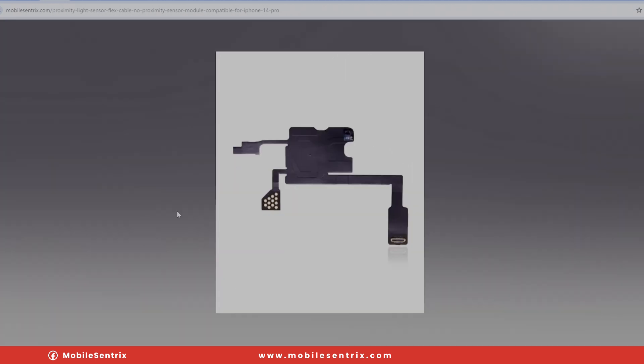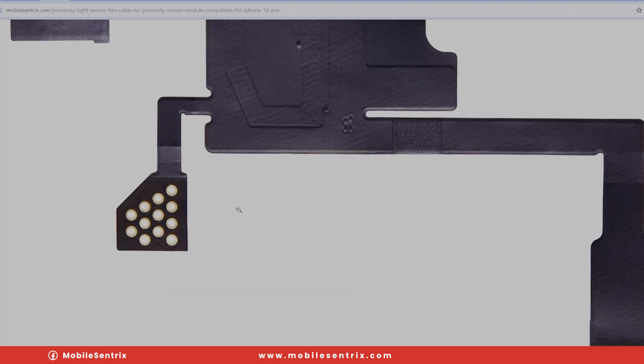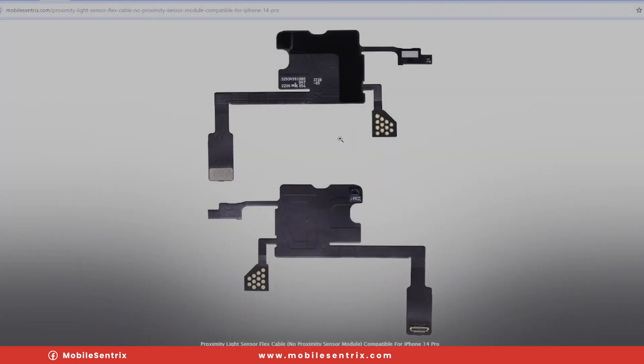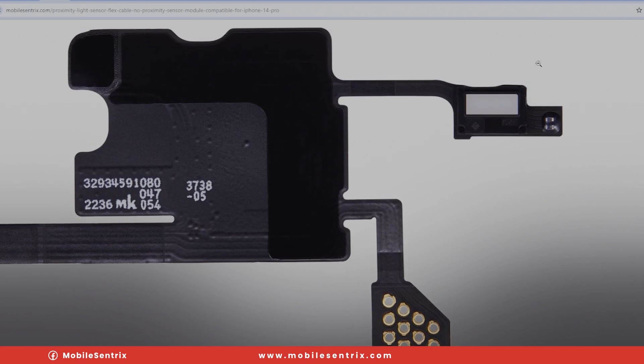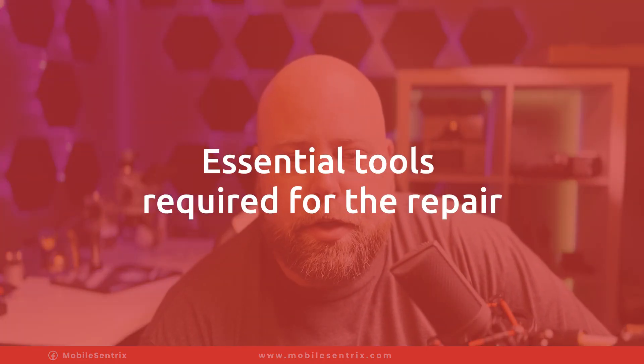Soldering this is actually really, really simple. Even if you have zero soldering skills, you can still accomplish this one because the proximity sensor portion itself is what's called through-hole solder — line up the dots with the holes and add solder to it with an iron. Really straightforward and simple, and the entire process can be done with just a soldering iron.